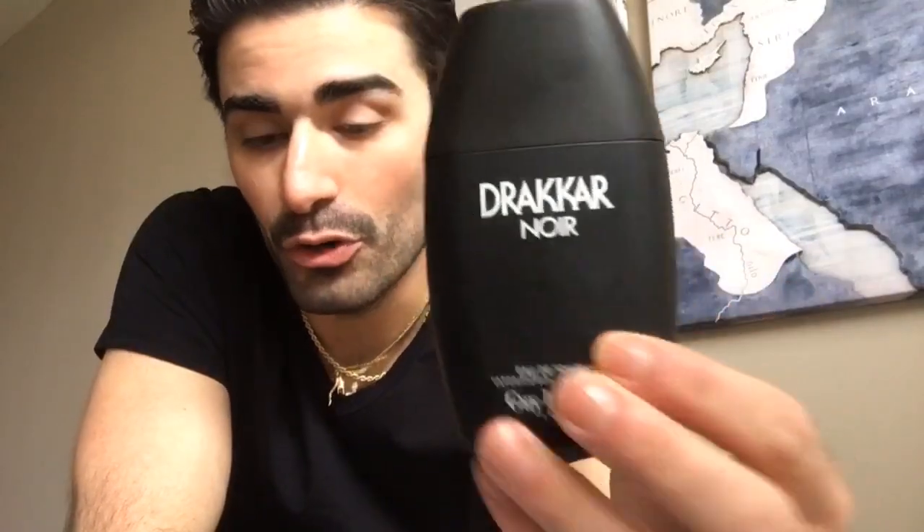Hey everybody, welcome back to Sense of South Jersey with me Kellen for a fragrance review today. I'm going to take a look at a cologne fragrance — a fragrance that's an impression of one of my favorite masculine 80s powerhouse colognes. The cologne I'm going to review today is impersonating Drakkar Noir.